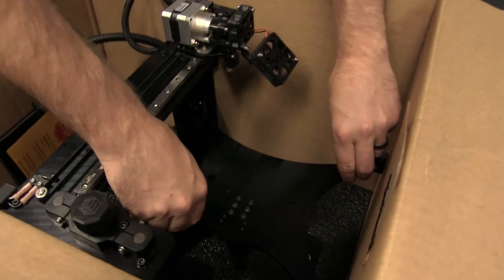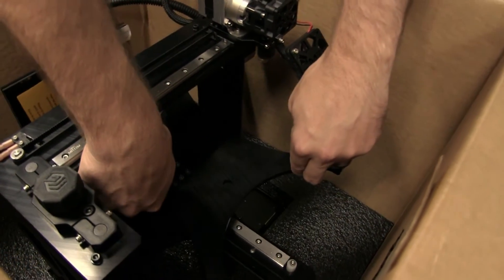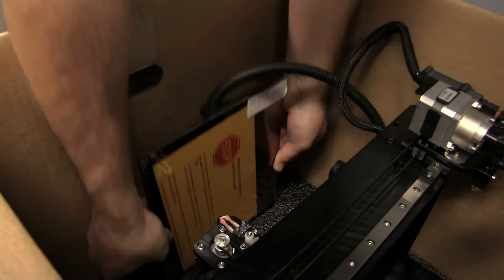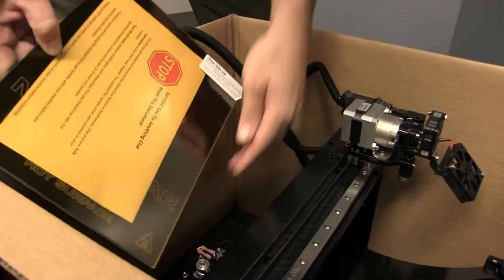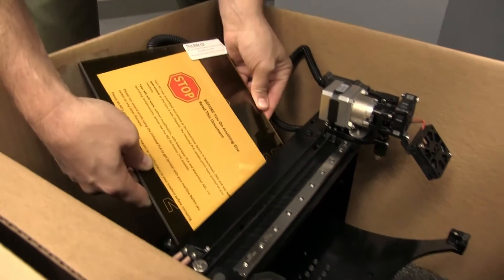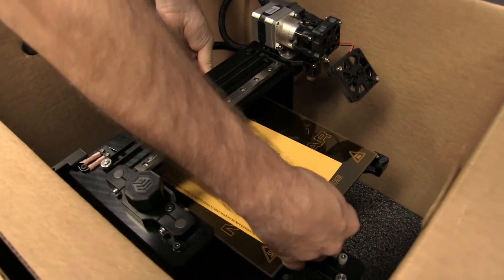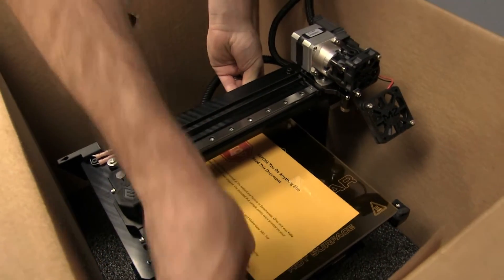Now, slide the mounting plate back to its central position. This rectangular piece is called the heated build platform, or HBP. We're going to carefully pull it out of its slot and slide it onto the mounting plate. The corners will fit snugly.